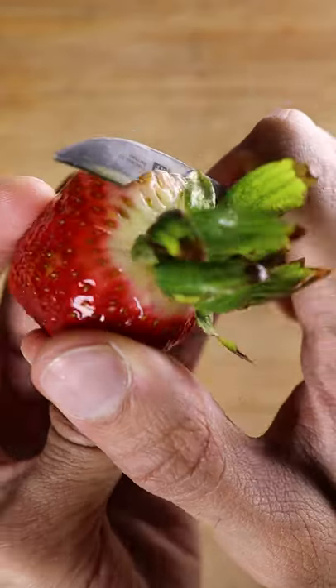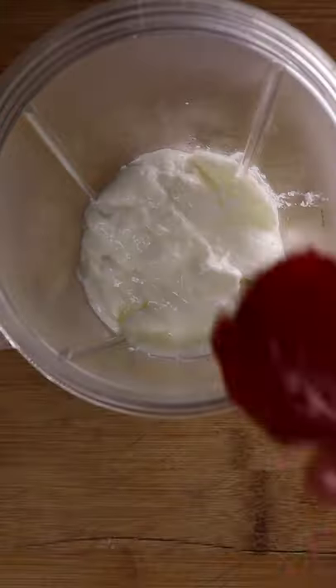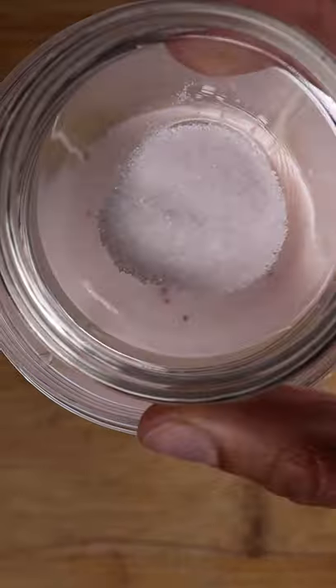Add strawberries in your blender, along with yogurt or curd. And instead of ice, I like to use frozen strawberries. Pour in whole buffalo milk, water, and add concentrated cane sugar and salt. Then you can blend.